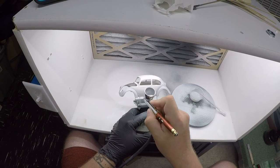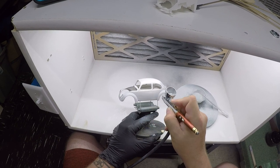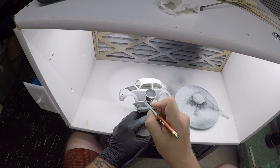On a white kit, typically two or three coats is enough, but if it were molded in, say, red, you might need four or possibly even five sometimes, depending on how thick the paint actually goes on.